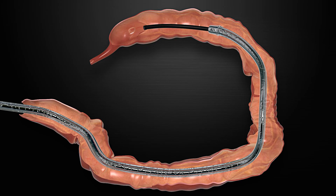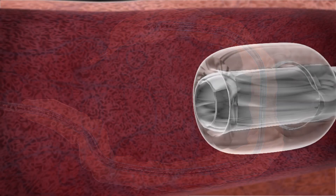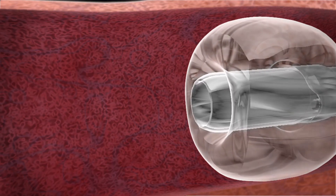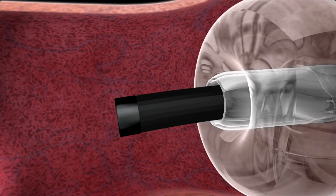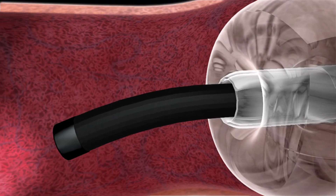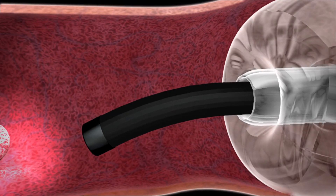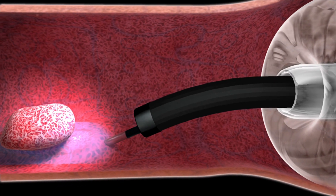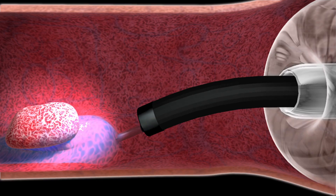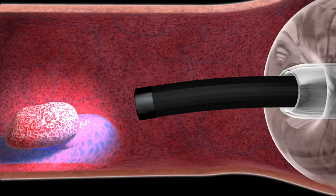With the Dilumin and endoscope in position, the balloon is inflated to stabilize the endoscope tip within the colon. When performing endoscopic mucosal resection or a similar procedure, the clinician begins with a submucosal injection to create a cushion. Then, a snare or similar tool can be employed through the endoscope's working channel to remove the polyp.